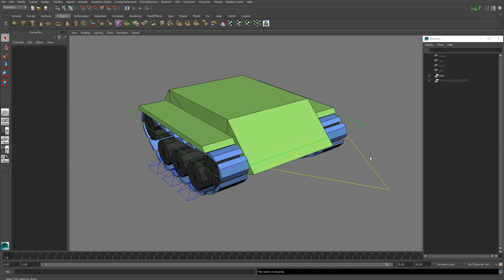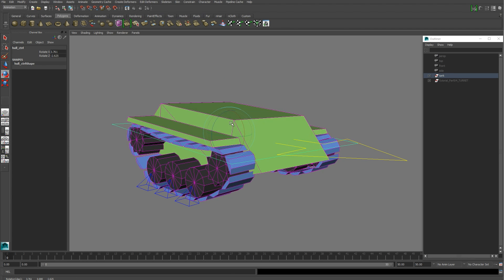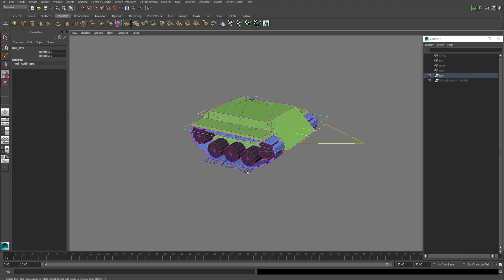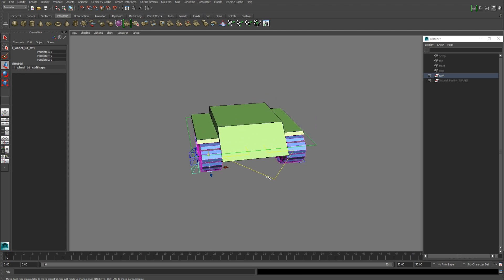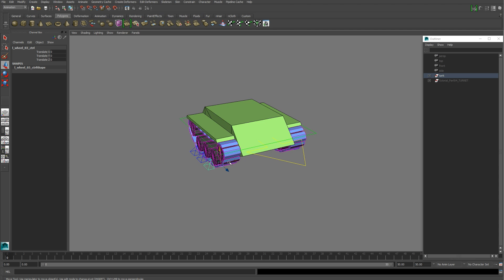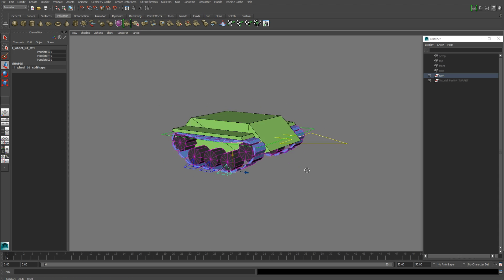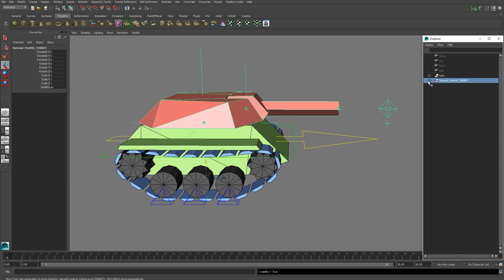This is the fourth and final video of the Maya Tank Rig tutorial series. In the last video we set up our hull control, which gave us a pretty nifty hull suspension system, and we also set up our individual wheel controls, which we'll be using at the end of this video in an animation to conform to an uneven surface. Let's move on to the turret and get this tank finished.